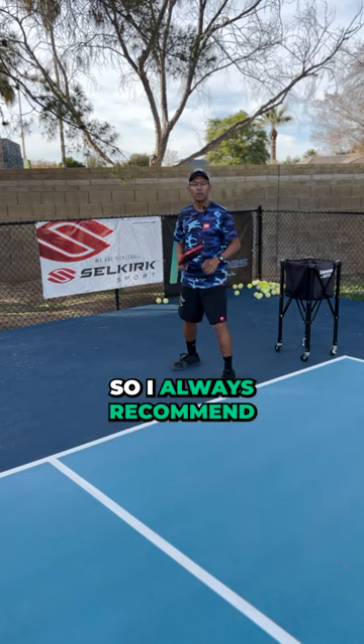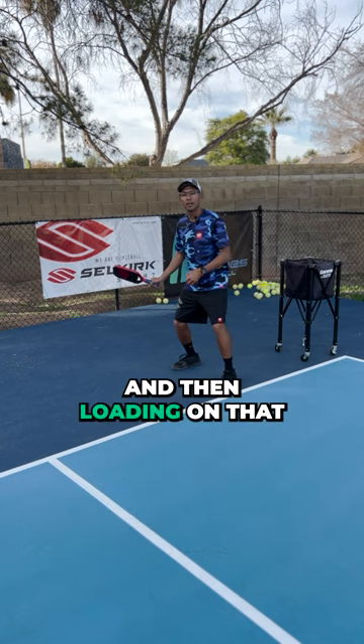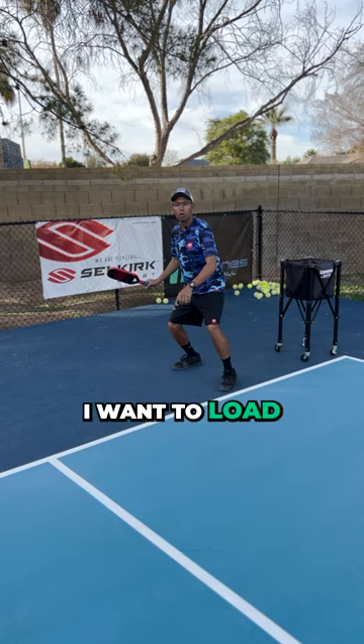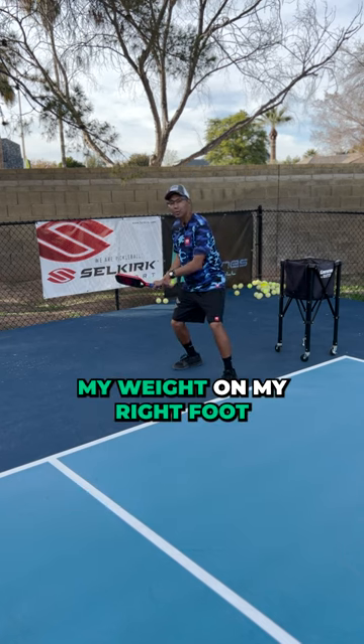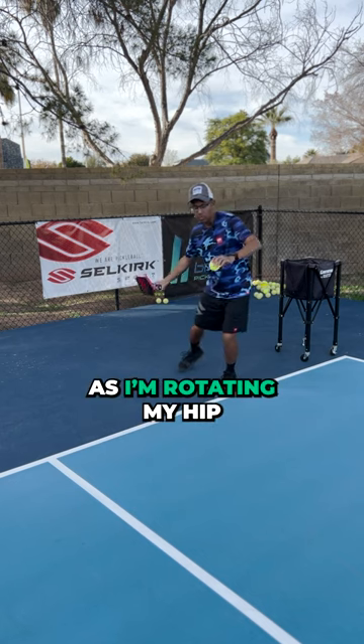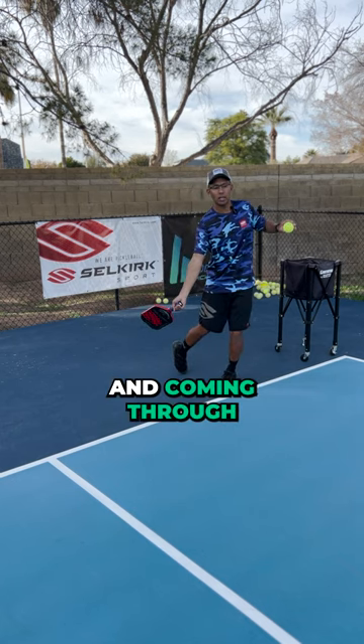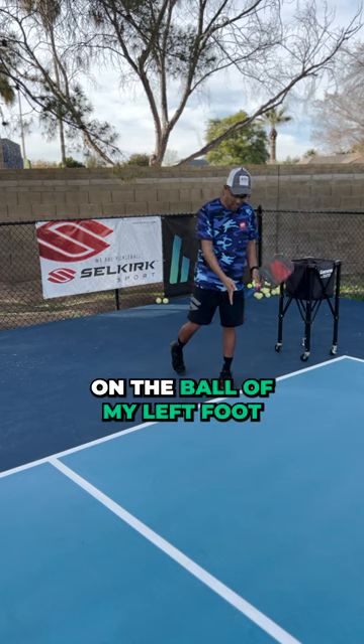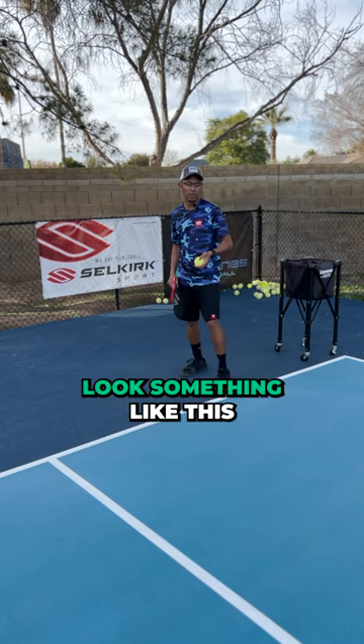I always recommend being in a stance like this and then loading on that dominant leg. I'm a right-hander, so I want to load my weight on my right foot. As I'm rotating my hips and coming through, all my weight's going to end up on the ball of my left foot. It's going to look something like this.